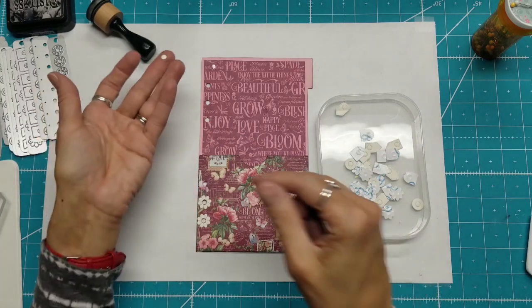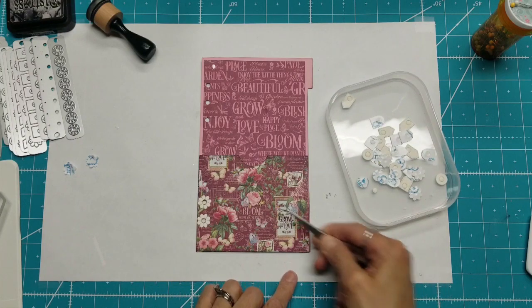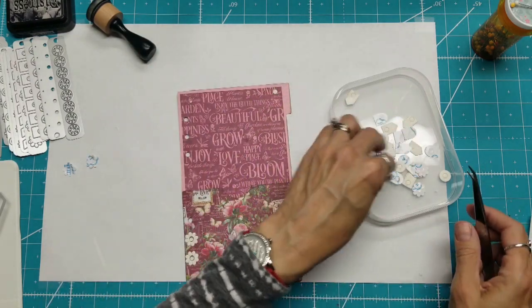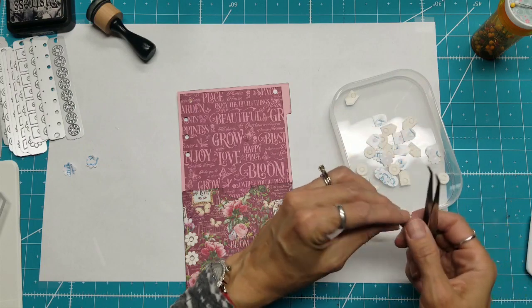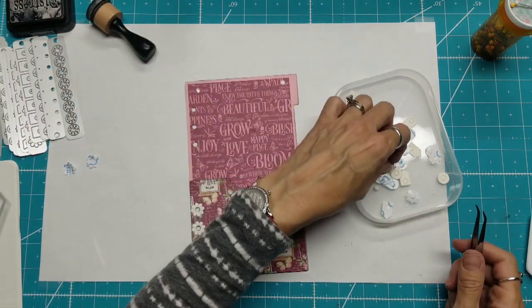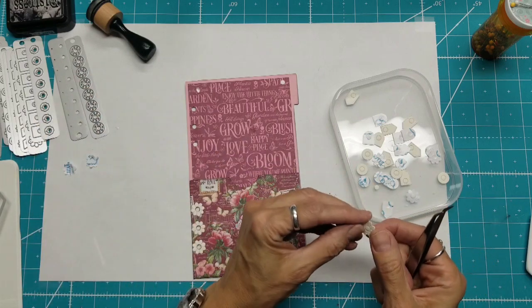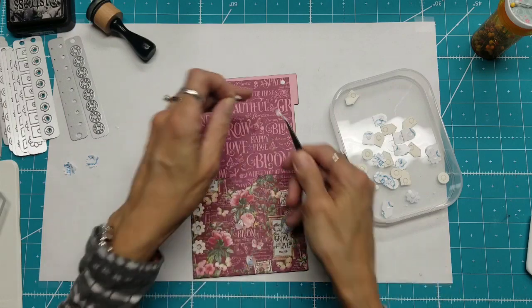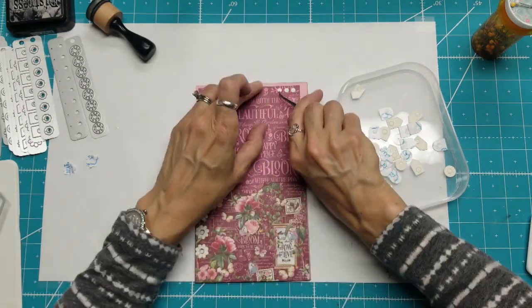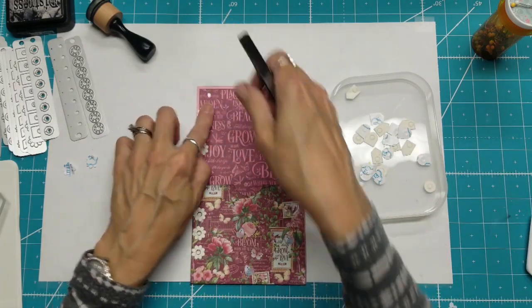I'm noticing that these holes are also self-adhesive, so I could use those and add them in my pattern here somewhere — like that. This is so cute. Oh, I love it. I think I will go all the way up with that. There are six, I think, in this one with the flowers. They're all different numbers depending on how well they can fit them on the die. There we go. Isn't that beautiful?